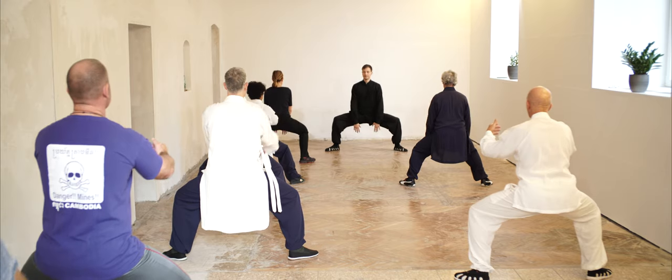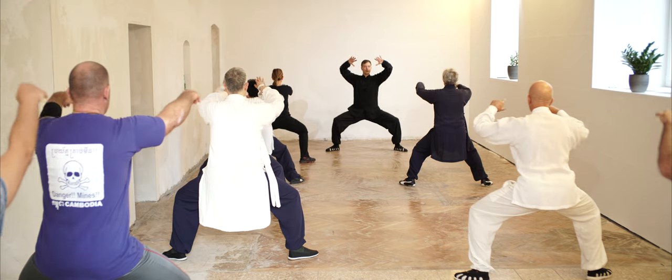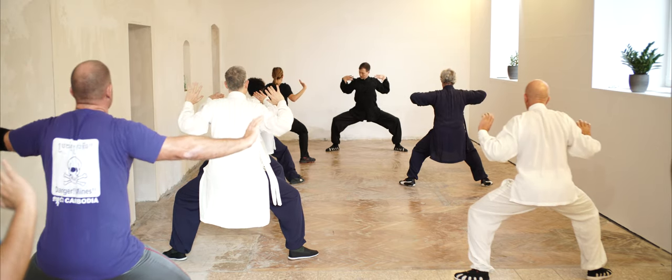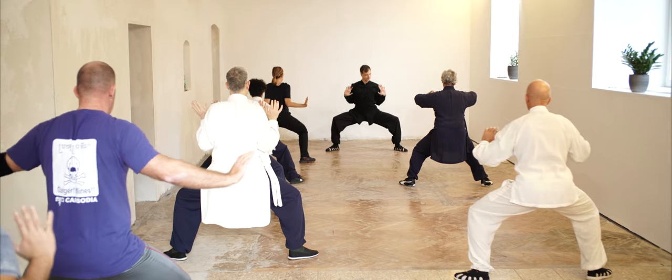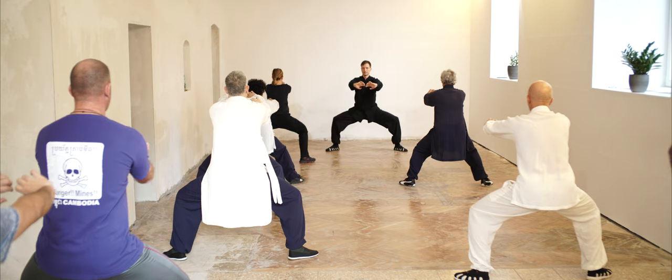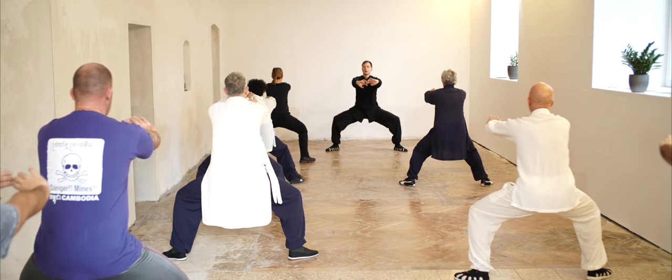Breathe in. Open the chest, open. Breathe out. Come forward. Shoulder come forward. Make yourself long.